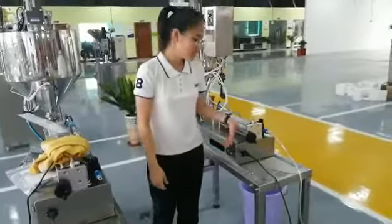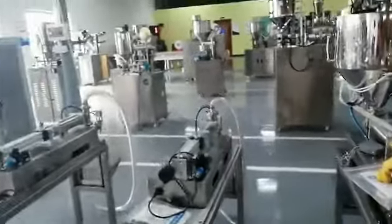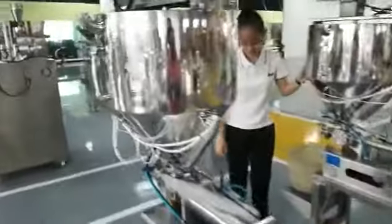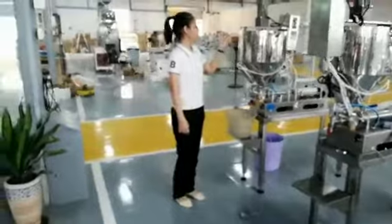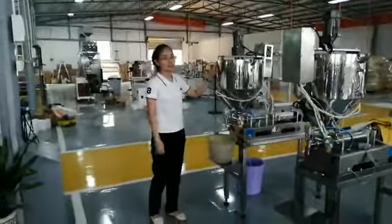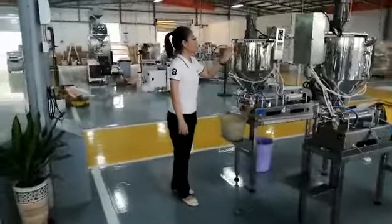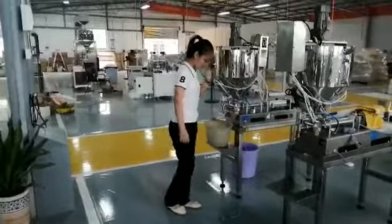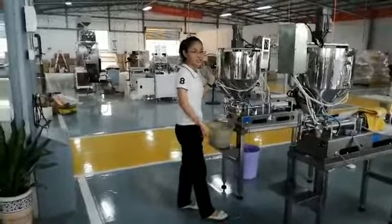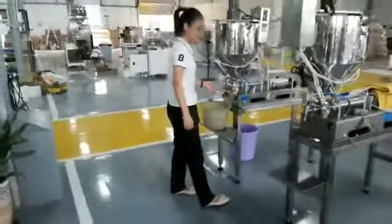Now let me show you how this machine works. First, we need to put the material in this hopper. I'll use water as an example. First, you need to step on this foot pedal, and the water will come out from here.